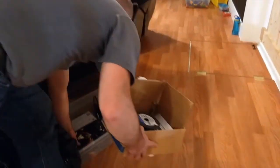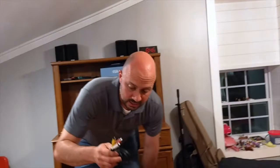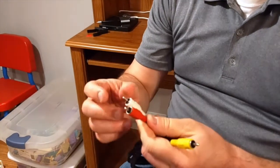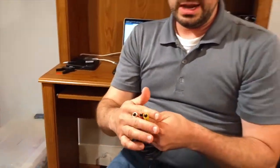Your old TVs most of them had inputs that look like this, where the audio signal came through white and red, and the video signal came through yellow. So if you have the RCA type input in the back of a TV...